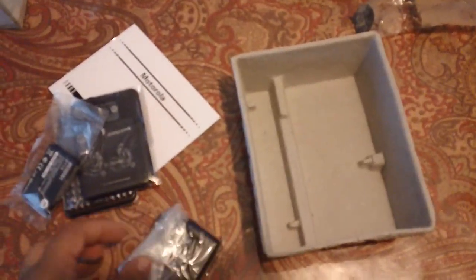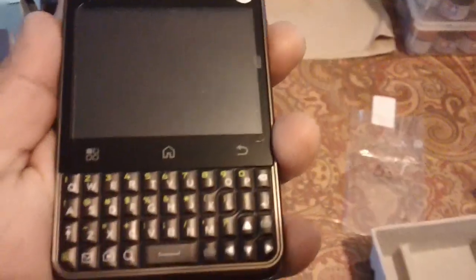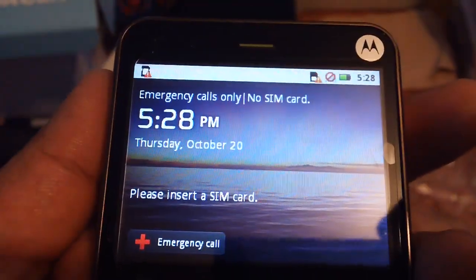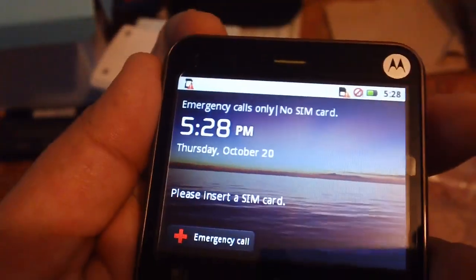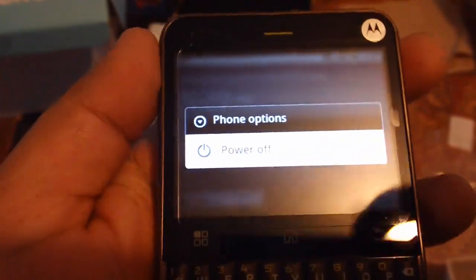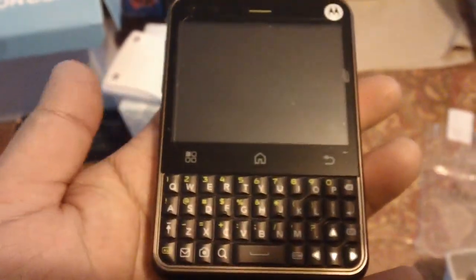Here is the battery and here's the charger. Here's what it looks like when it's on — right now it's only going to let me use emergency call only because there's no SIM card, but it's fully touch screen. If I want to turn it off, I just touch the button. The cool thing is there's a back touch and the camera. That's it, thanks for watching!